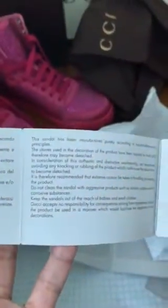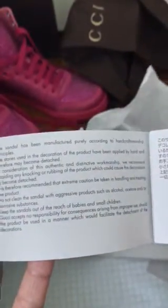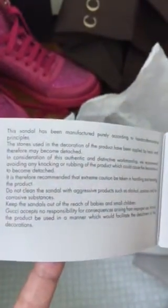Oh wow, I've never seen this — why did they make it green? Is it according to the brand guidelines? They look exactly the same to me. Why did they give me 2 copies of this? It reads: 'This sandal has been manufactured purely according to the handcraftsmanship principle; the stones used in the decoration…' Okay that's very wordy, we're not going to read through all of that. But they gave me 2 of these — I do not understand why. Are they the same?